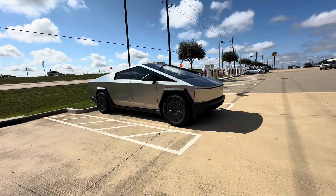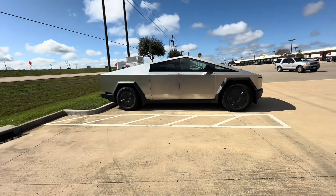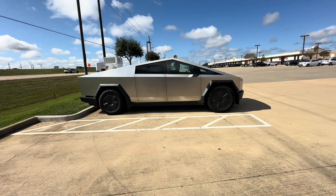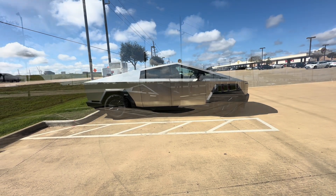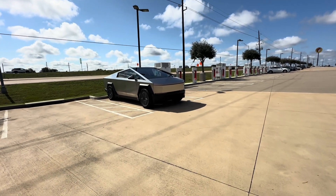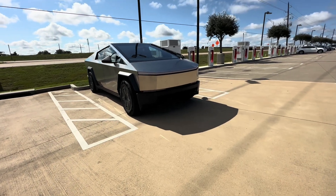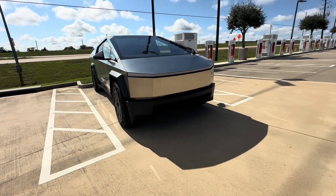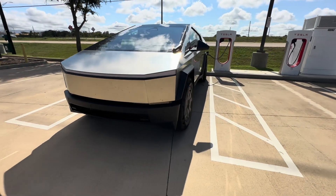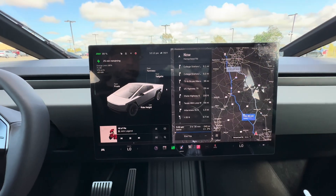The truck looks awesome at all angles. I really like the non-foundation series — the more I see it, the more I like it. Even side by side with a foundation series, they look really similar. I think once you start wrapping these things, that's when you really start seeing a big difference in the styling. This thing looks good at all angles, even when it's dirty — been rained on, been on the highway, but it's looking good.